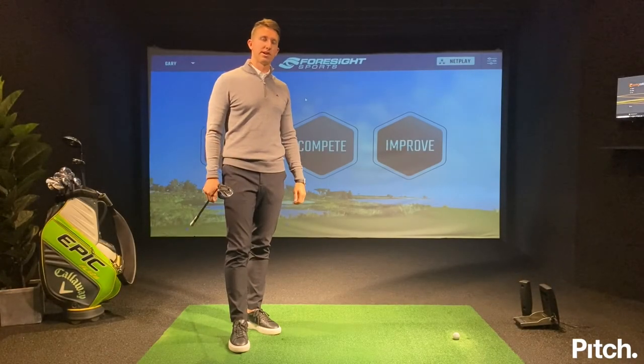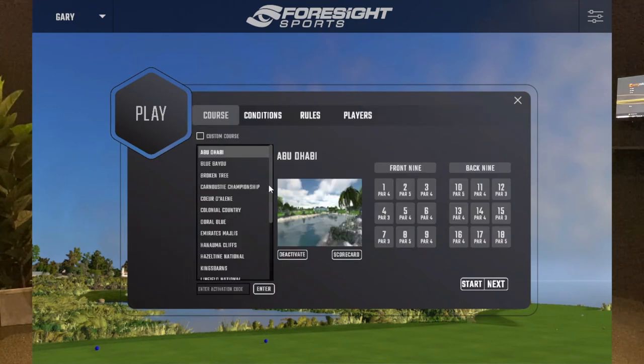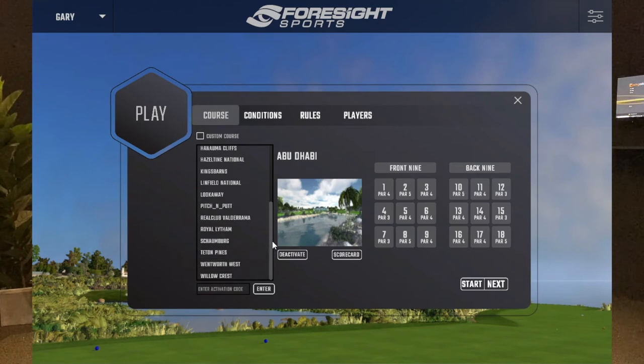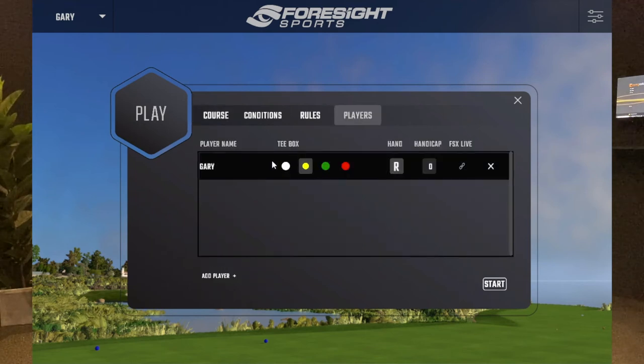I've finished my skills challenge and I'm moving over to the play section. I can play any holes I want — new game — and there's a whole list of worldwide courses to choose from: links courses, parkland courses, famous courses. I'm going to go for Wentworth West, based in England — home of the PGA Championship. I'm choosing the 18th, a really good par five finishing hole with a grandstand, and I can even choose what tees I want to play from.